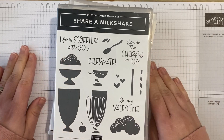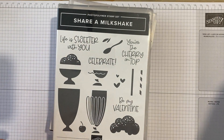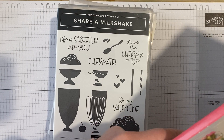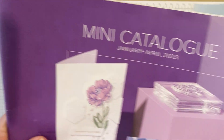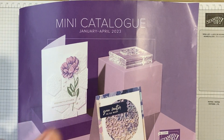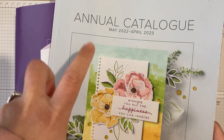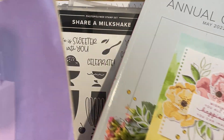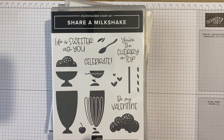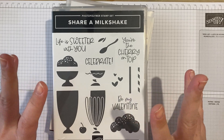Before I get into that, I am an independent Stampin' Up! demonstrator based in the UK. Anything you see in my videos you can purchase in my online store. If you are watching this as the video goes live, the products I'm using today are in the January to April catalogue — we're in April so this catalogue's about to retire, but everything I'm using today is carrying over into the new annual catalogue. If you want a copy of the new annual, just let me know and I can pop one in the post to you.